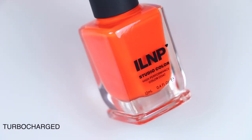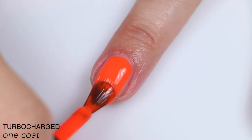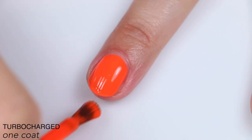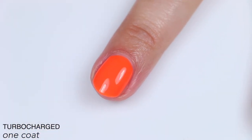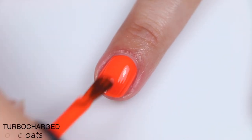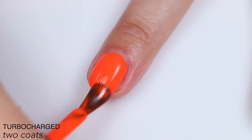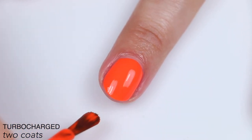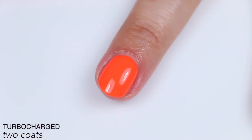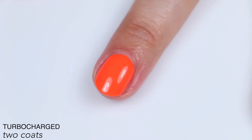The first polish is called Turbocharged, described as an energizing neon orange cream. This one is so good — it's super opaque, the formula is fantastic, a really bright eye-searing neon orange-red. Perfectly smooth, self-levels very nicely. It was totally opaque in two coats. It did dry matte and dried a little bit slow — when I went in for the second coat I noticed it was just starting to dry matte.